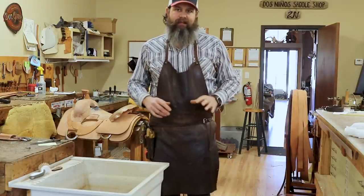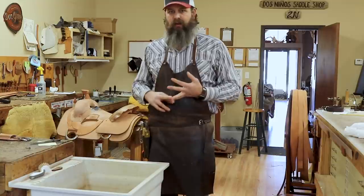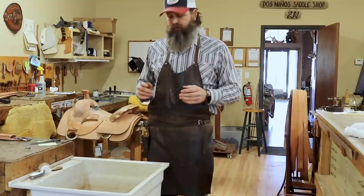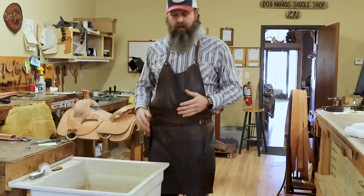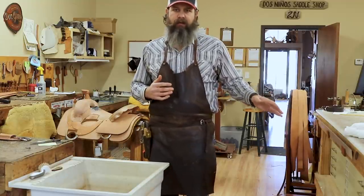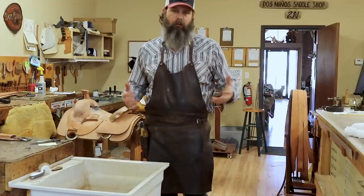This traditional way of casing works really well. I will do that on some saddle parts like fenders, back housings, things that are really thick — 13 to 15 ounce or so. I will soak it like that. I don't wait for the bubbles to completely stop because to me that's oversaturating it, but I will soak it pretty good. A lot of times I'll let it sit in a bag till the next day, but that's because I'm tooling some other parts. Normally I don't spend that much time doing my casing that way because it takes so much time.